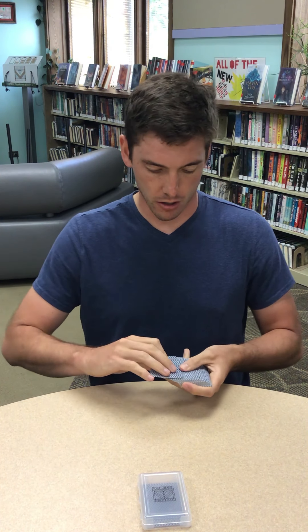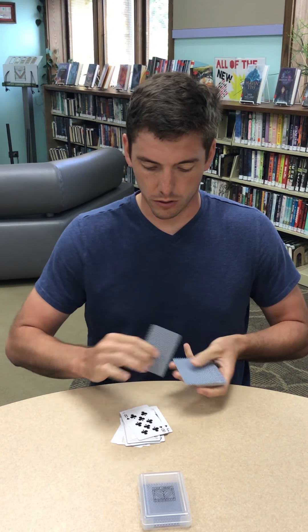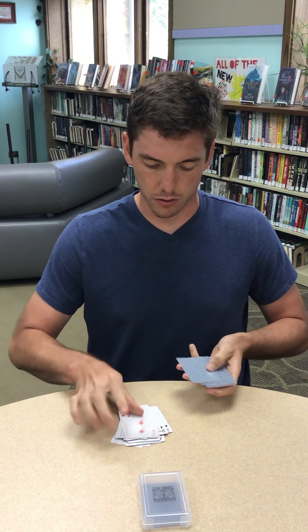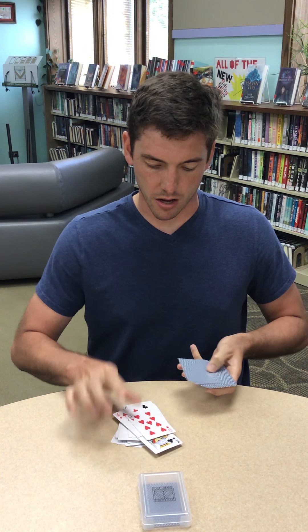So, we saw the Nine of Hearts. There's the Nine of Hearts, so then that would have been the selected card. Alright guys, so be sneaky, have some fun, and I'll talk to you all later. Bye friends!